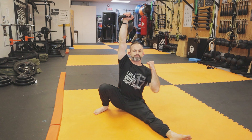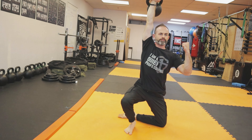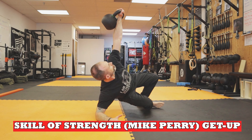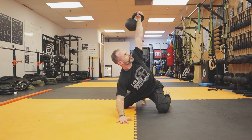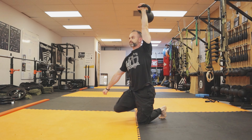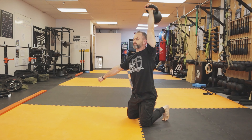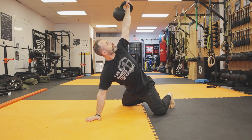The tactical getup is great for special operators, gun-carrying professionals, firefighters, or anyone that's an operator who has to get up without the use of their hands. You do not have to use your hands as much to get up — you're using more of your legs, and it does require more hip mobility. It's also a little quicker way to get up, which is why we call it the tactical version.